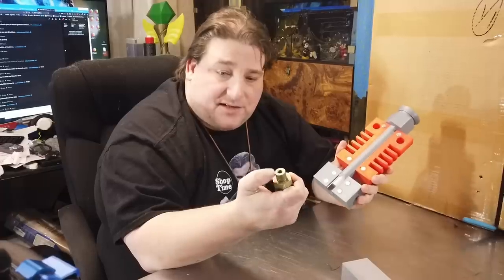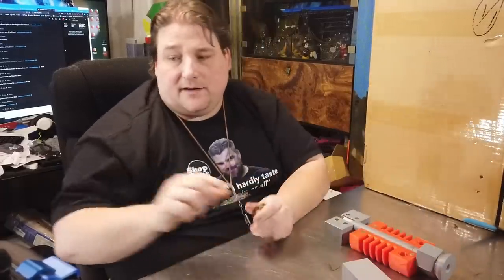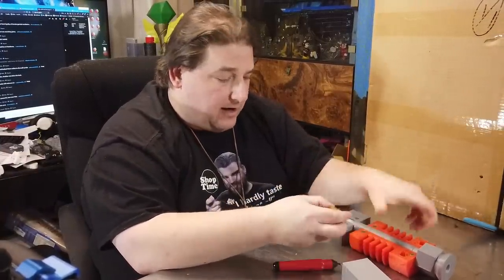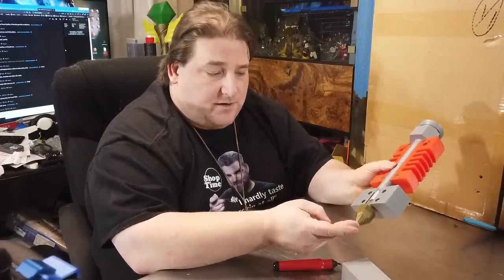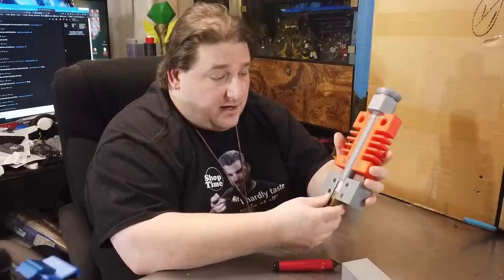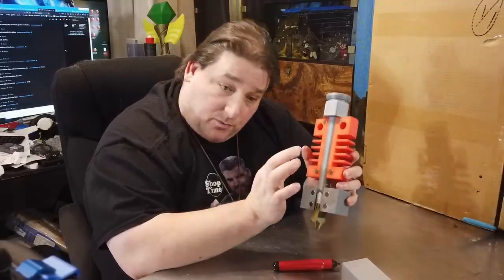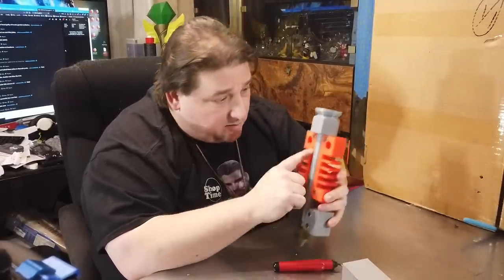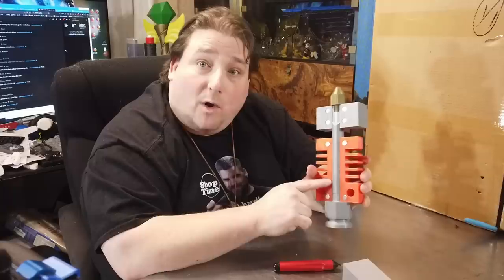This model is available on Thingiverse — I'll provide a link below where you can print it out. You should be able to just straight up print all these parts. You will have to shave them down a little bit with your deburring tool — just take your deburring tool and shave little bits of plastic off all the way around until you get a nice snug fit. You want this to be a friction fit so it stays put. You may have to shrink the heat break a little bit to get it to fit your print. Print these two parts first, then print one inch of the heat break — tell your printer to stop at 25 millimeters and see if it fits. If it doesn't, shrink it by half a millimeter each time and check the fit again.